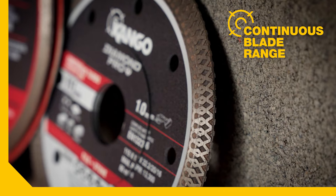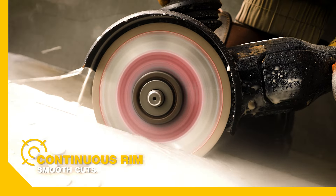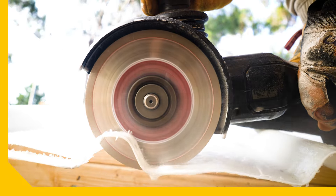Next, we have a range of continuous blades. These are ideal for making wet cuts in floor and wall tiles, terracotta roof tiles, and also fibreglass sheeting.